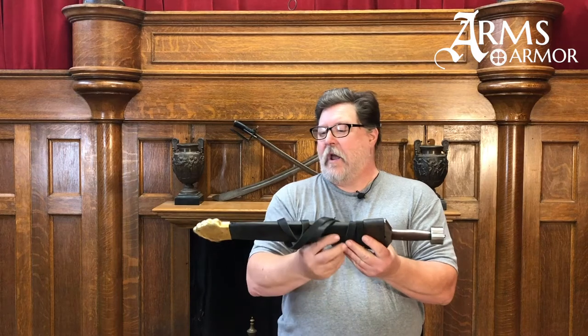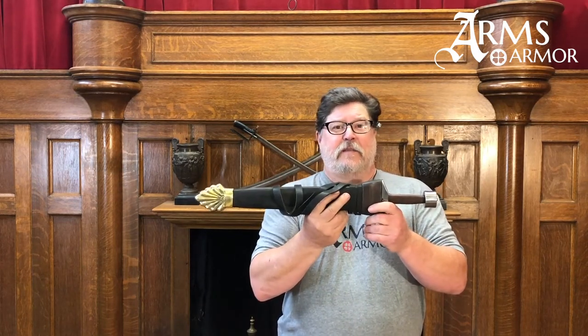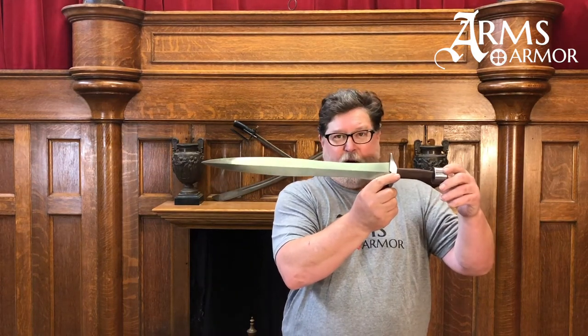Hi everyone, Craig from Arms and Armor. Today we're going to look at one of the swords of the ancient Greeks. We've just completed this custom order and we thought we'd take a look at it. It's the Xiphos — the classic sword of the Greek warrior. It is oftentimes considered a short sword, but in reality at that time and period, this was simply a sword. It wasn't necessarily short or long, just a sword.